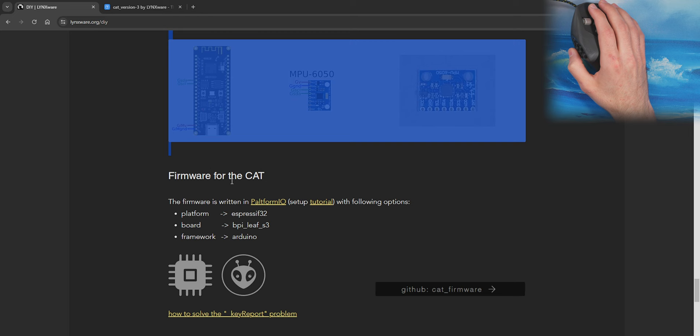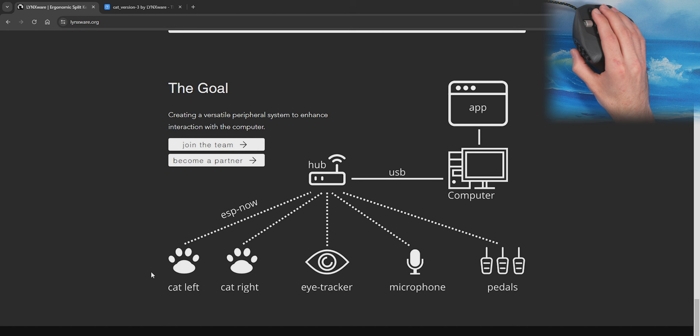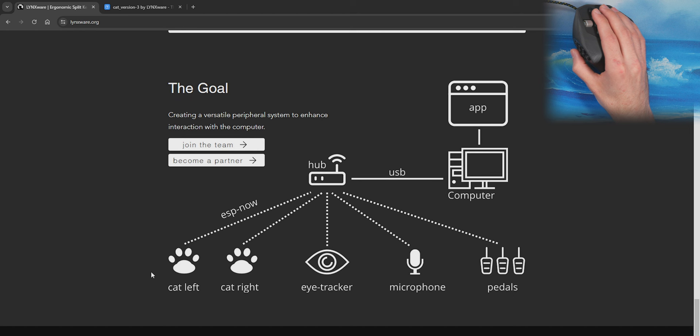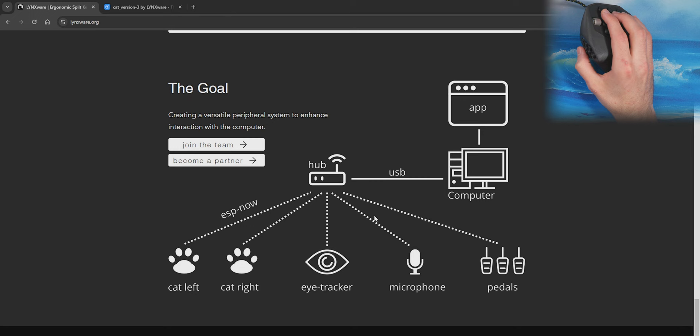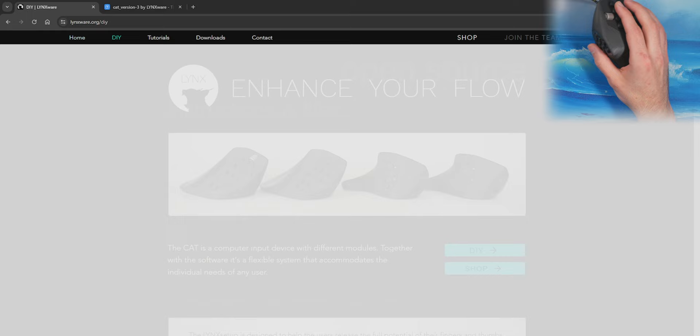It's built with open-source firmware in PlatformIO using an ESP32. The creator is based in Germany — shipping took about two weeks. I would have liked QMK, but something like this can't really use QMK because of all the features they're trying to do. Going back to the home page, they have a roadmap showing their goal: the CAT system, eventually an eye tracker, microphone pedals — they want a whole ecosystem of computer inputs, and the CATs are the first piece of that.